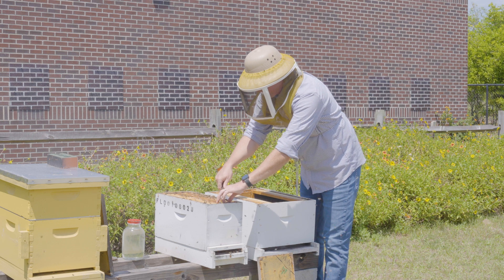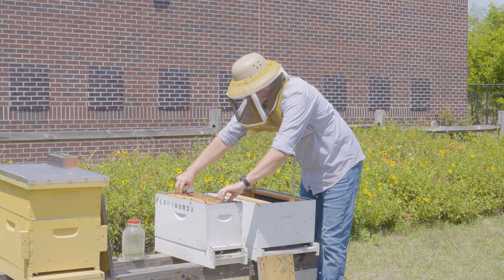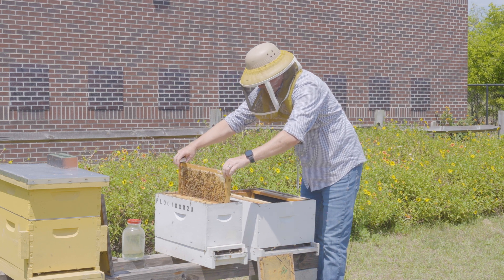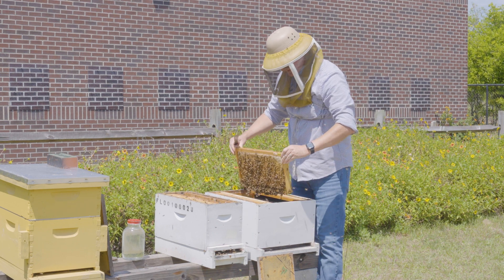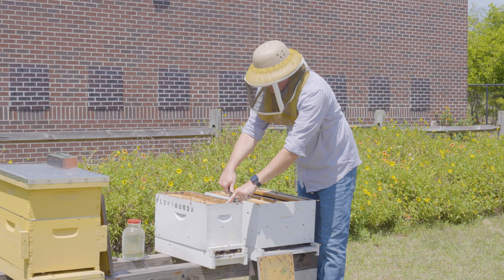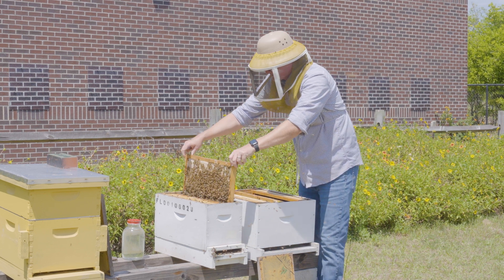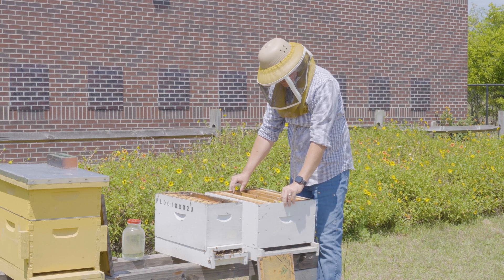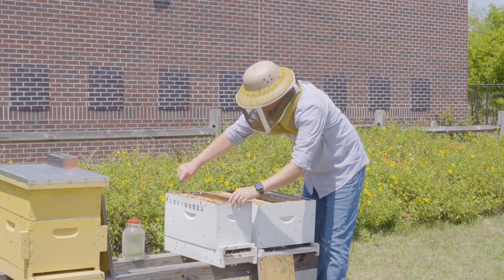I typically don't look for the queen during this process, but occasionally people want to confirm they've moved the queen over, so they check while transferring frames from the nuke into the full-size hive. I carefully pick up the frame — if I want to look for the queen, I check; if not, I put it straight in. I take out my second frame next, which should be mostly a resource frame — sure enough, it's honey and pollen — and slide the brood frame adjacent to it. Then it's just moving one frame over at a time.